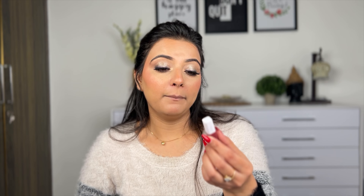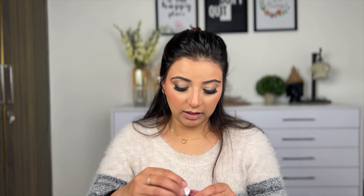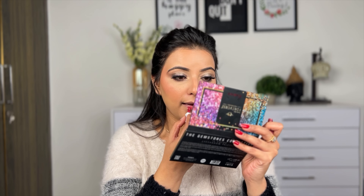I'm putting highlighter on the brow bone and the inner corner of the eye. For lipstick, I am using Maybelline Super Stay Matte Lipstick in a wine color that will match my outfit. And this is my final look!